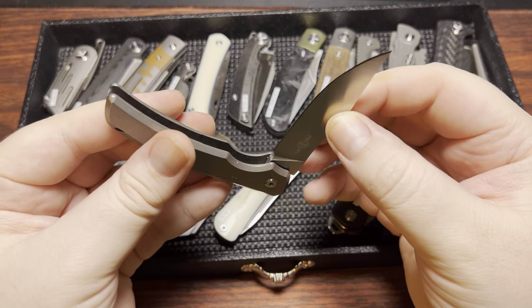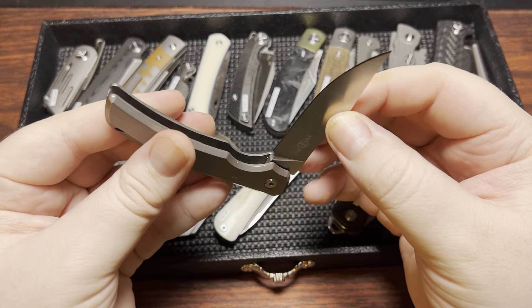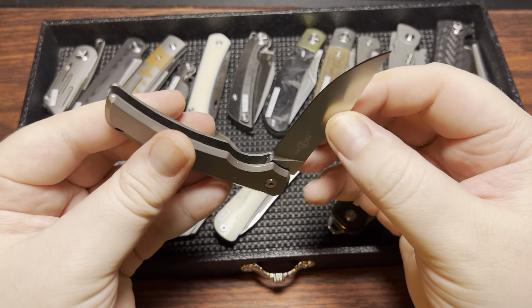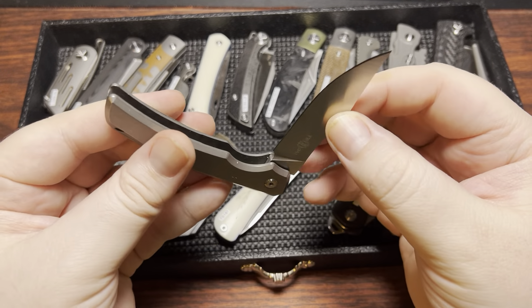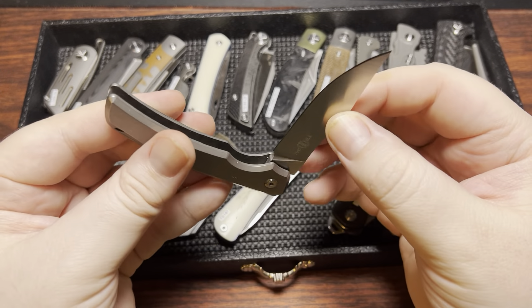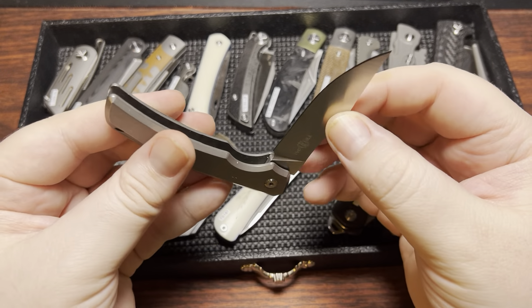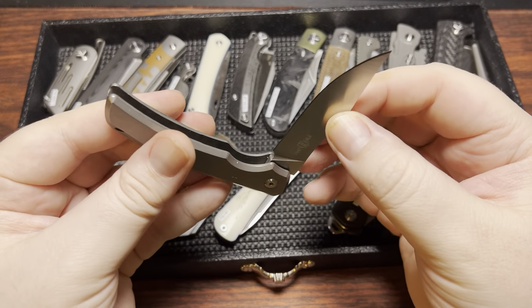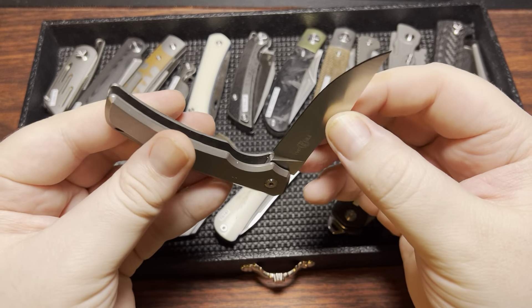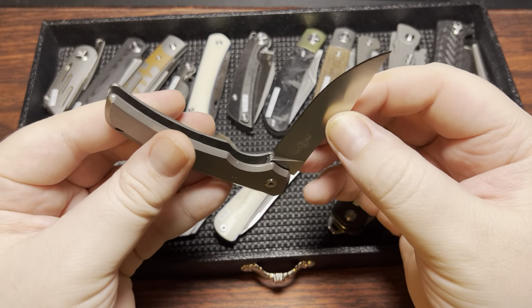Tray two doesn't have quite as many from TwoSun, but that's perfectly okay. We have the TS-233, a Nightmarch design. I like that it has a bit thinner blade stock — about 2.5mm rather than the 3.2 to 3.5mm they do on a lot of others. It also has titanium liners I've anodized a little more Easter blue. It's natural bone. This one is known for having quite a weak back spring — probably about a three and a half to four. Still not super dangerous since it will still snap back, but much lighter than probably a lot of people would prefer.